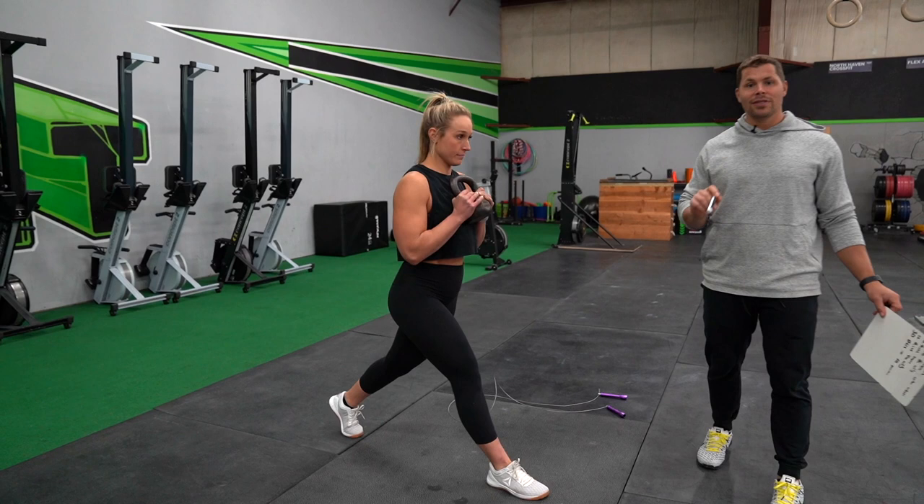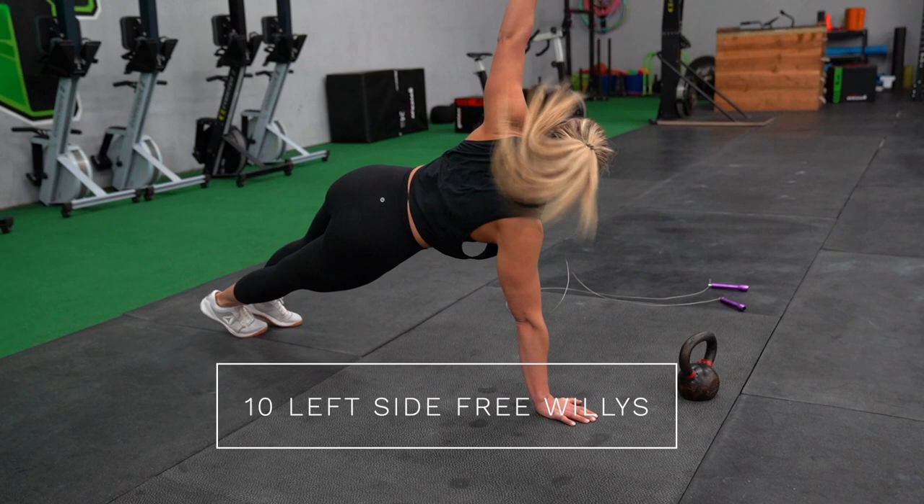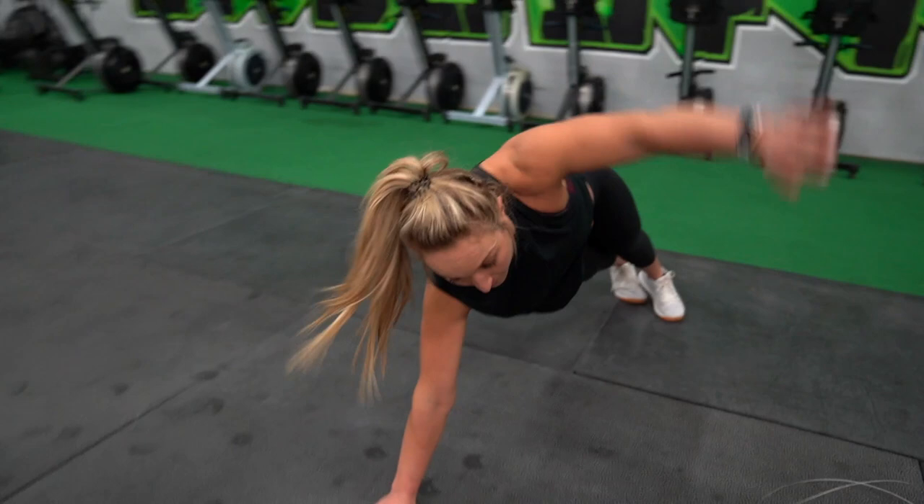Then we're going to jump into ten free willies. Free willies are in a push-up position — you're going to reach your arm as far underneath your body as you can, then open up all the way on the other side. You're going to do ten of those. If you need to stabilize, that's fine, but the goal is to use your core and keep your body weight on that opposite hand. So ten free willies.